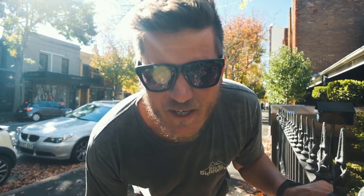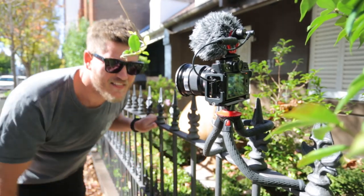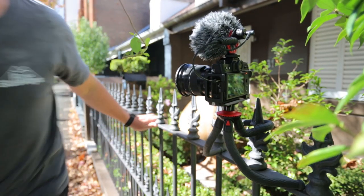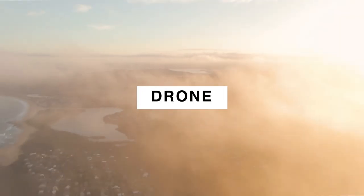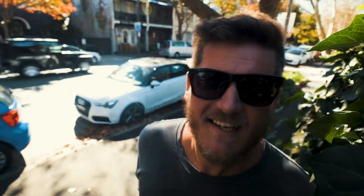Hey guys, in this video we're going to talk about this guy, the Photo Pro. Now, let's cut to some cinematic footage of me using the Photo Pro.